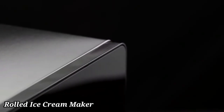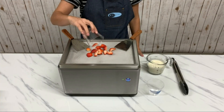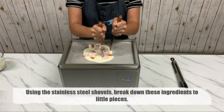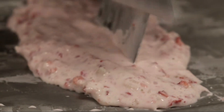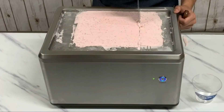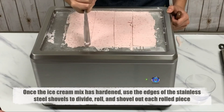Rolled Ice Cream Maker. Experience the joy of creating your own delicious rolled ice cream at home with this easy-to-use rolled ice cream maker. Perfect for kids and adults alike, this machine lets you craft your favorite ice cream flavors and toppings into beautiful rolled treats in minutes. Simply pour your ice cream mixture onto the pre-frozen surface, spread it thin, and watch as it transforms into delightful rolls.